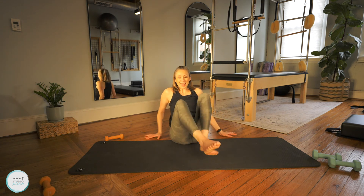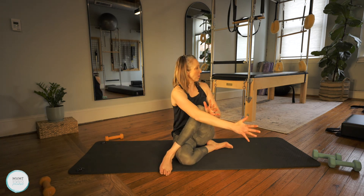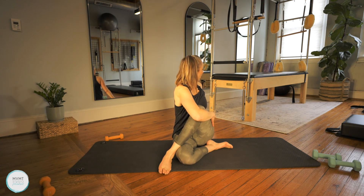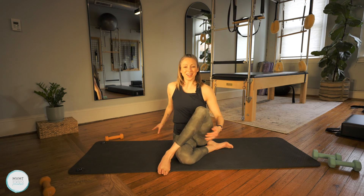Bring it back through center to give a counter stretch before we switch to the other side — same arm on that same leg, twist, look over that shoulder. Bring it back to center and switch legs. Sit up nice and tall, take that opposite arm, bring it around, twist, and look over that shoulder. Come through center, counter stretch, and back to center.